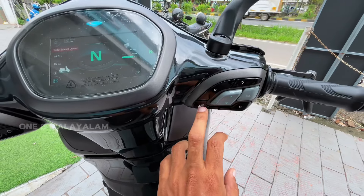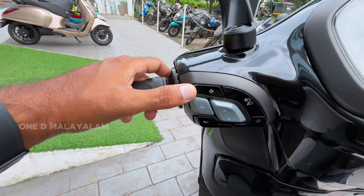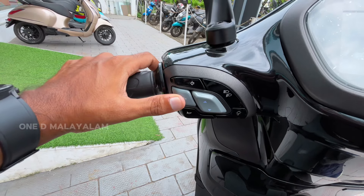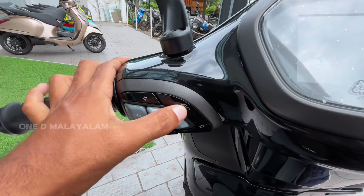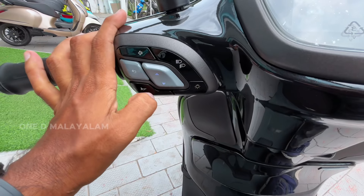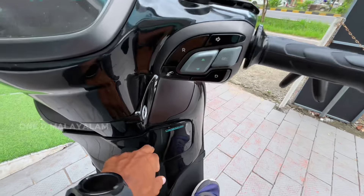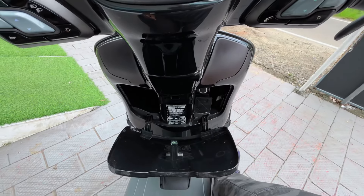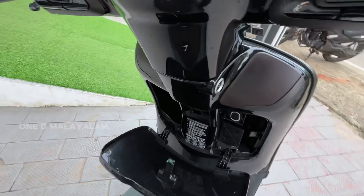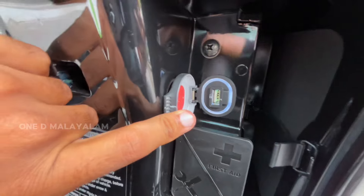We switch the right side and pick up the left side. There are forward and backward buttons, and the headlamp has high beam and low beam. We can open the glove box, and there is a USB charging port with a backlight.